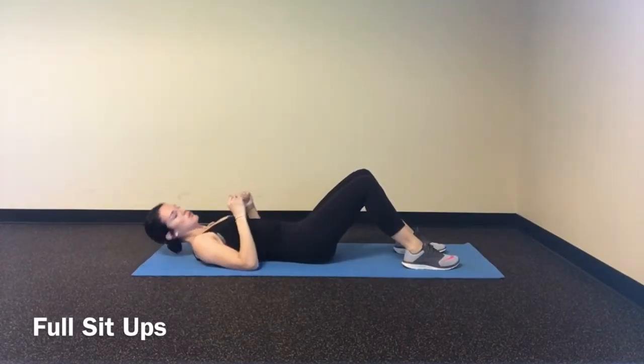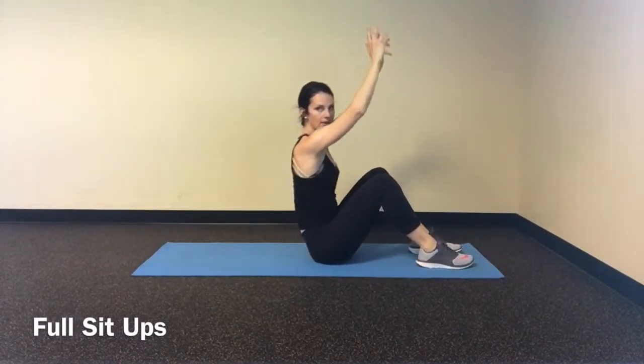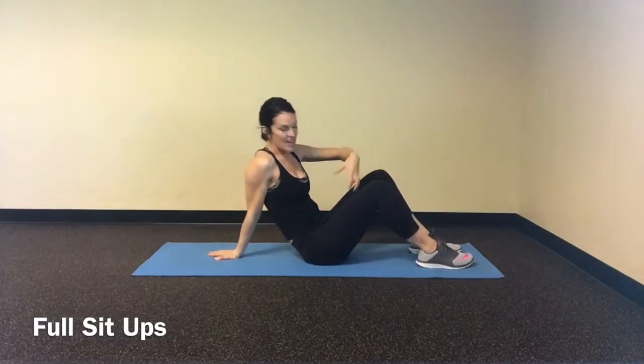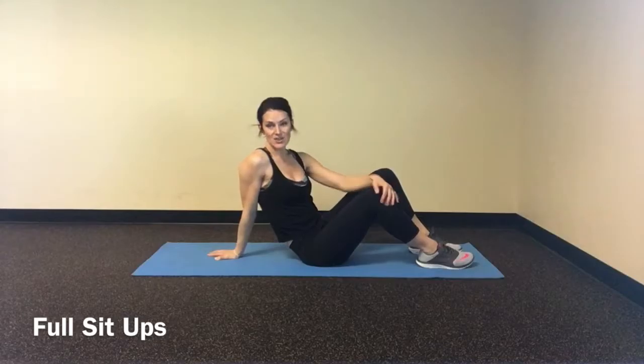Try to limit the amount of momentum that you use as you sit up, and then give a little reach. That last little oomph of your low back pushing forward gets that much more strength utilized through your core.